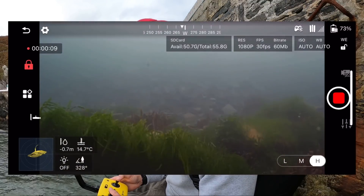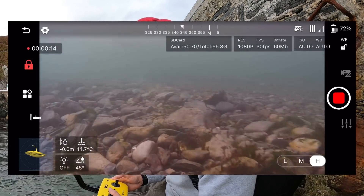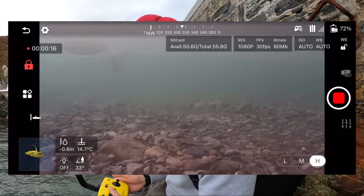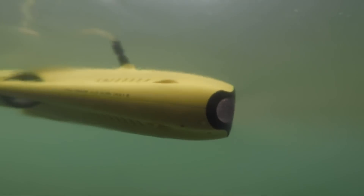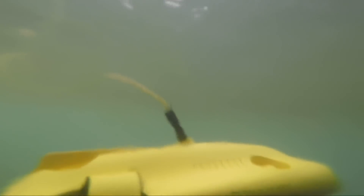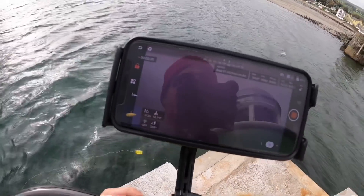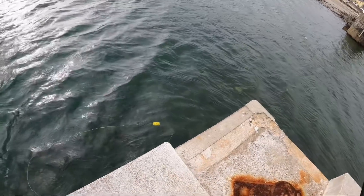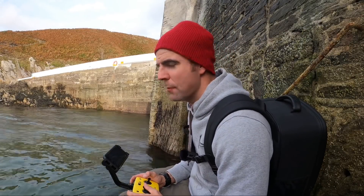We've got quite a lot of controls here — it tells us the depth, where the lights are, the angle we are. It's really good. Just a quick overview today — you're going to see plenty more of this on the channel. Just came to the top of the pier and you can see it all the way down there. Not much visibility of what I'm looking at here. It's got three speeds as well, which is quite useful. Time to bring her in.